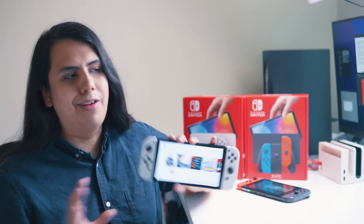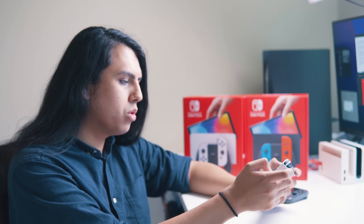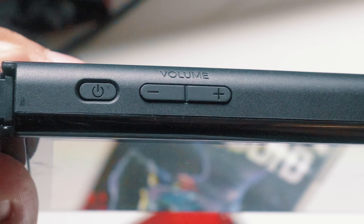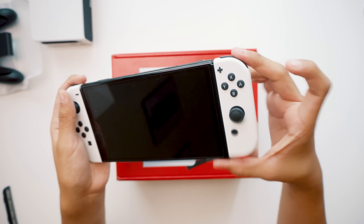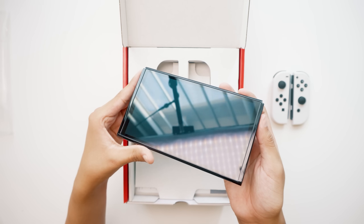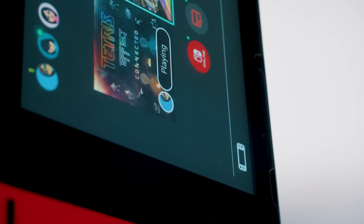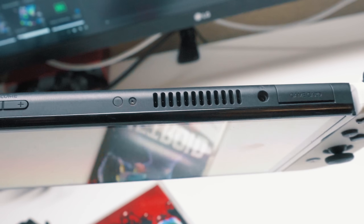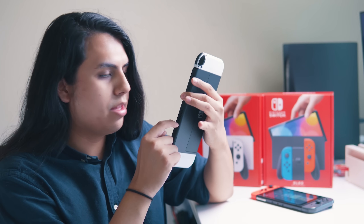Now if you already have a Switch, we need to talk. First off, the build quality is what really stood out to me the most. The plastic is still plastic, but the button placements feel way better, latching on the Joy-Cons feels a lot tighter, and the screen is actually made out of glass now as opposed to plastic. There's no more gap between the screen either, like on the old Switch.